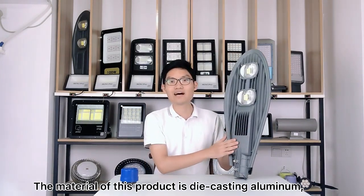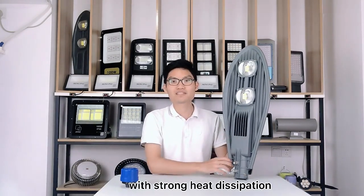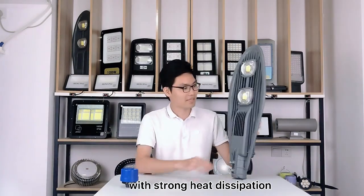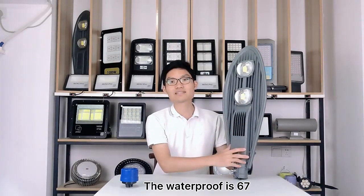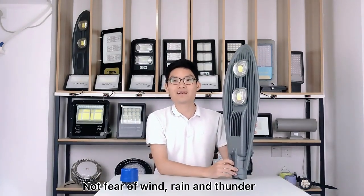The material of this product is die-casting aluminum with strong heat dissipation. The waterproof rating is IP67, with no fear of wind, rain, and thunder.